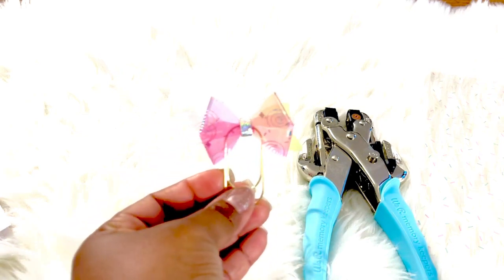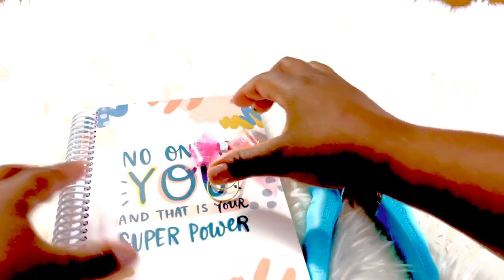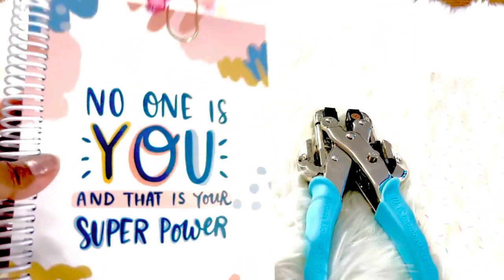For this first piece of acetate I am creating a planter clip bow. It's a little tricky to stitch through but if you're delicate it'll be fine. So here you have it — perfect. This is my planter clip, nice and cute.